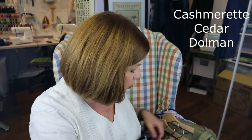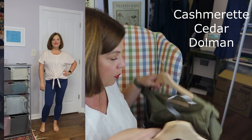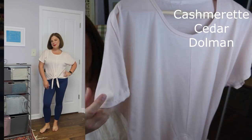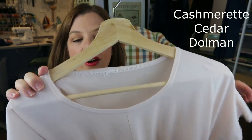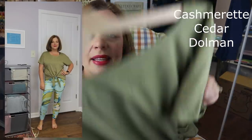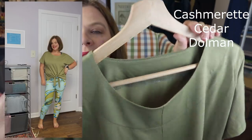So that was the Spruce Tank by Cashmerette. Then there's the Cedar Dolman, and I made two of these. I made one out of a wonderful merino-poly blend athletic knit in a creamy white color. I made the tie version on both of these — it's just a really easy dolman pattern. I did self binding on this one instead of the facing. For my second one, I used a beautiful pale mossy green and did use the facing pieces, just to try them both.